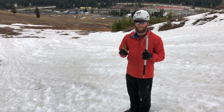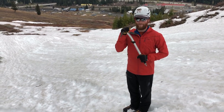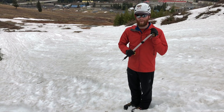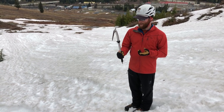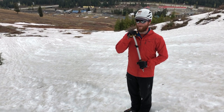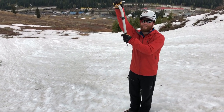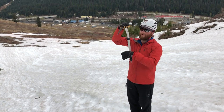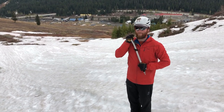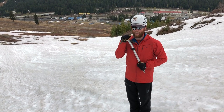When you practice self-arrest it's good to practice multiple ways — three to five times each side — just to remember that feeling. A common mistake is not gripping the axe tightly enough, so when you stick it into the snow it works its way up and you're kind of hanging on it, which won't allow the pick to dig in as well as if your full body weight is on it. You really have to hold that axe in place and tense up your body.